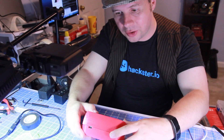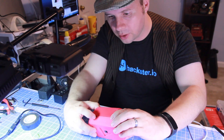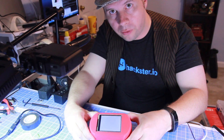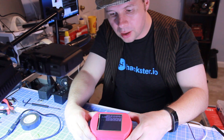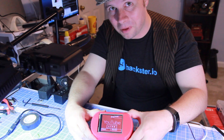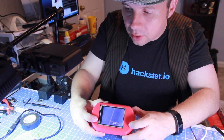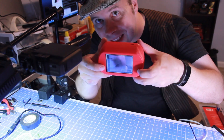Everything is stuffed inside and secured. Before I close it all up, I'm going to flip the switch and see how it works. Got a white screen for now — hopefully it'll boot up in a second. Yep, there's the boot screen. And then it should auto-launch the Python script. There we go — that is a beautiful, beautiful thing. Let's hit preview, see if it works. Yeah, so there's the screen, there's my shirt, and there's me.